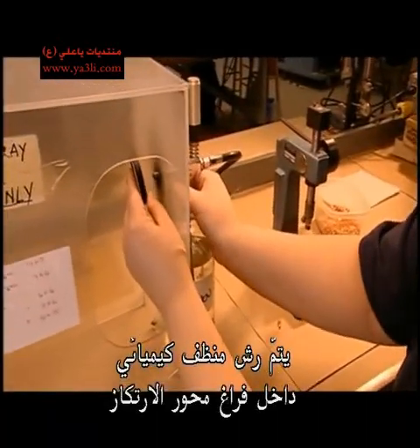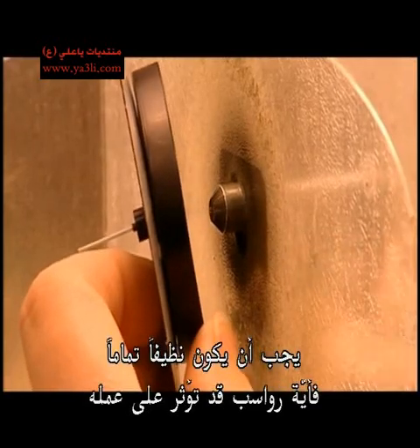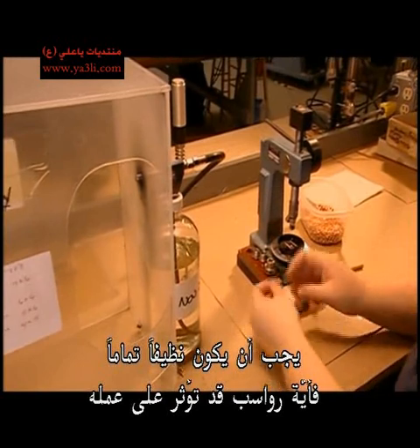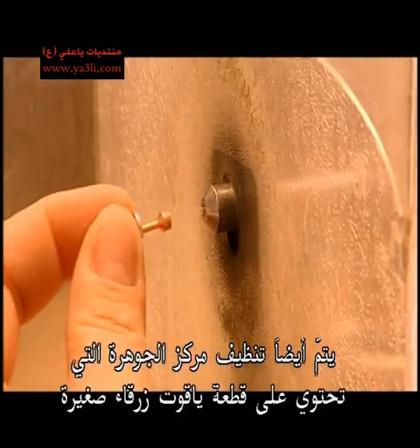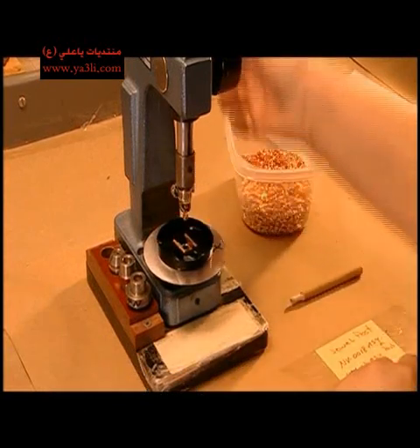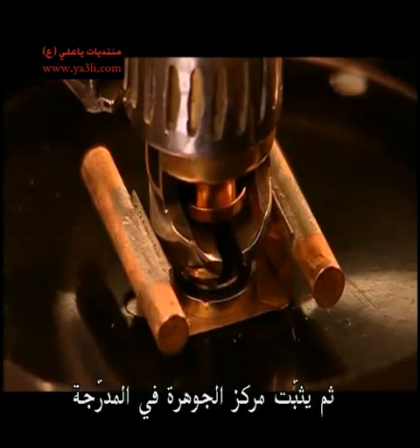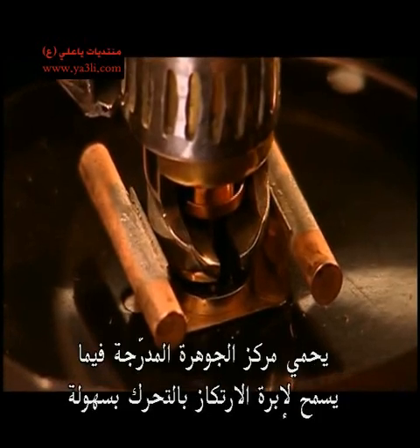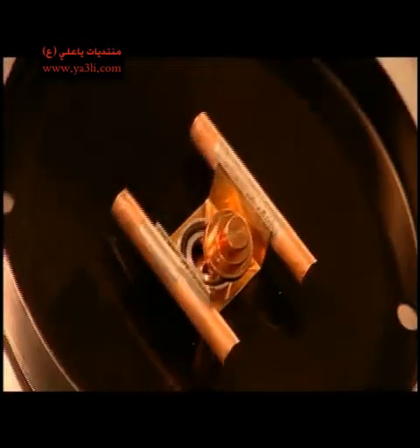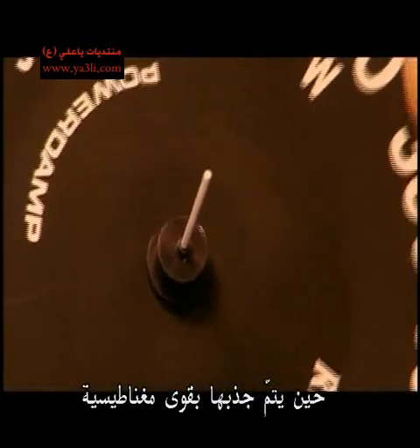A chemical cleaner is sprayed into the pivot cavity. It has to be spotless because any dirt would impede its function. A small jewel post containing a tiny sapphire is also cleaned, then the jewel post is fixed in the dial.